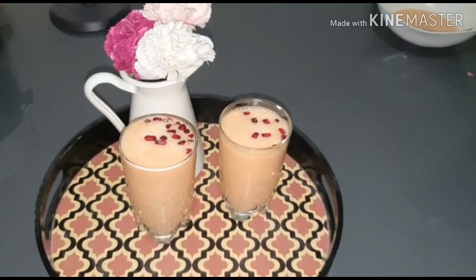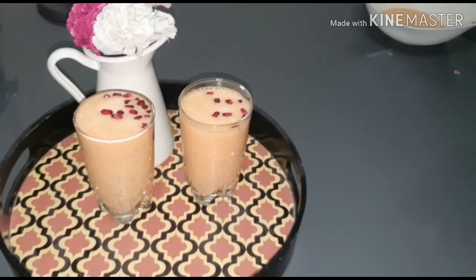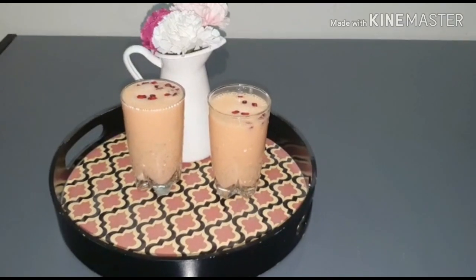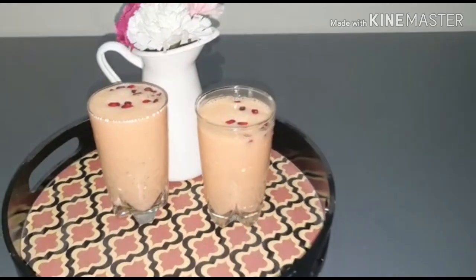Hi friends! Welcome to my cooking vlog. I am going to make a carrot banana shake — a healthy and refreshing drink.